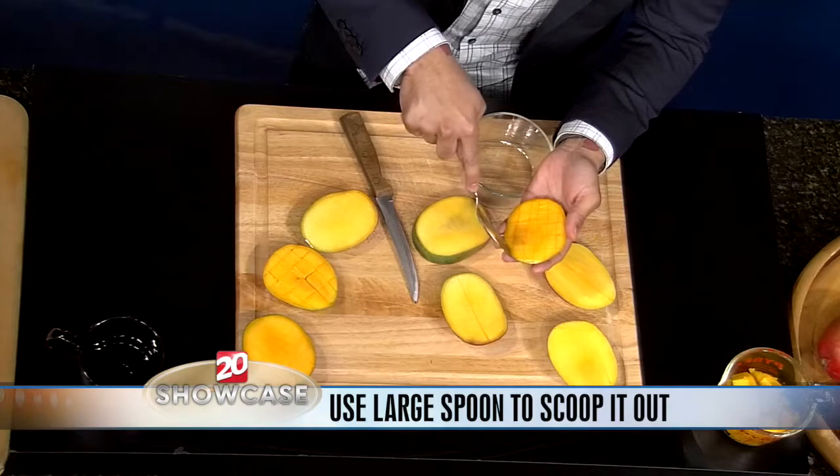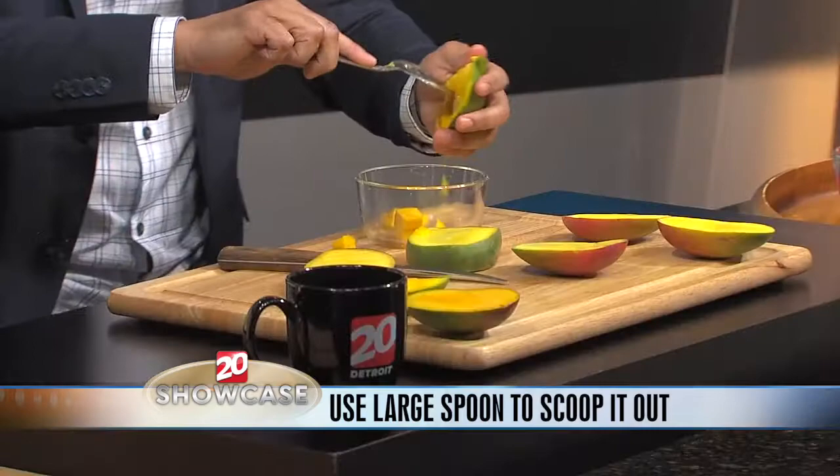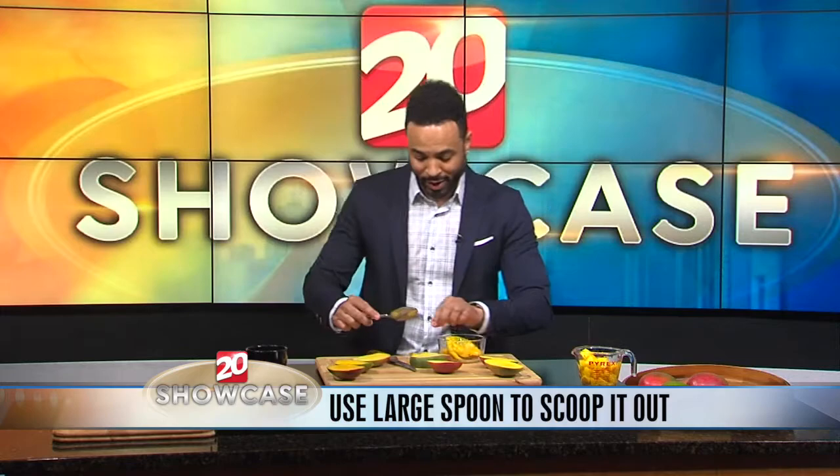But go ahead and scoop this out — I'll show you how easy it is. You don't want to stick it all the way through; kind of go between the skin and the cut mango. And you go ahead and scoop it out. Oops, spilled a little bit, but that's okay — it's okay to get messy. And you can go ahead and scoop it out and put it right in there.